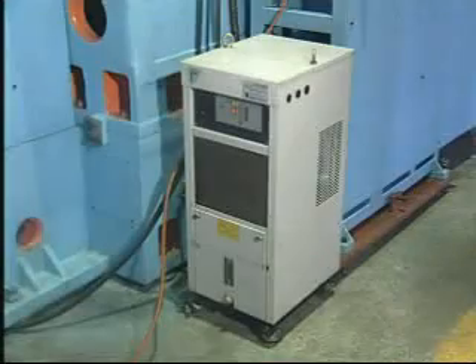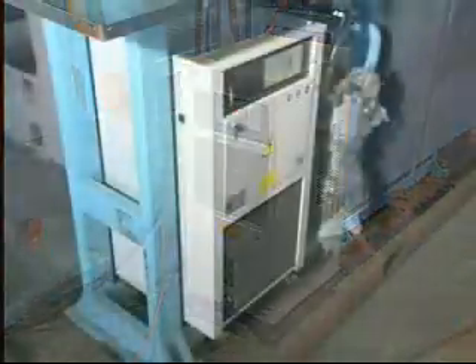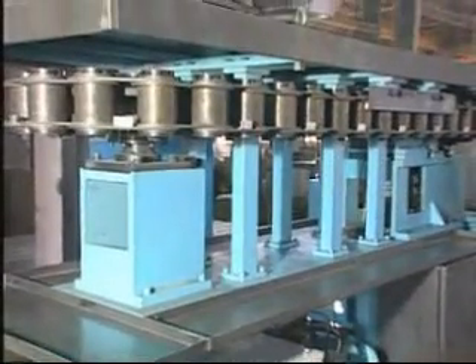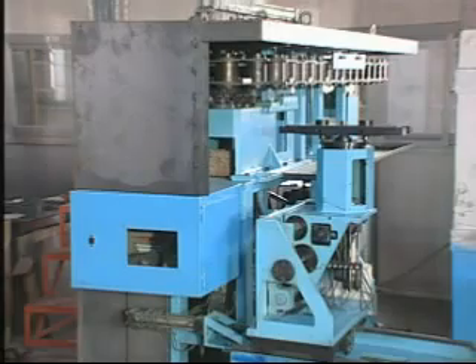Fully closed electrical control box, with special refrigerator for controller, provides dust free performance and ensures constant temperature and dryness of the controller.